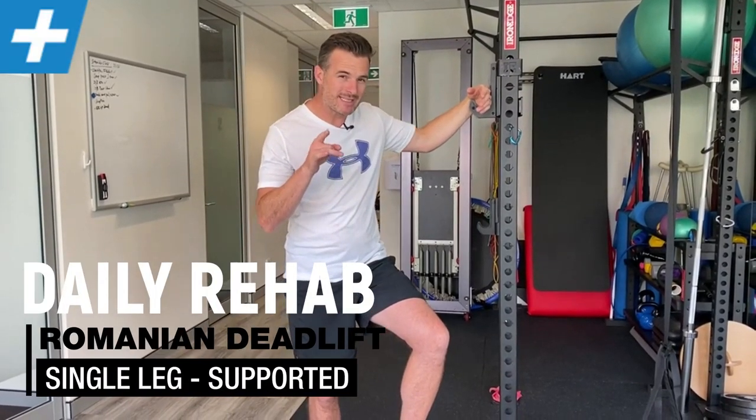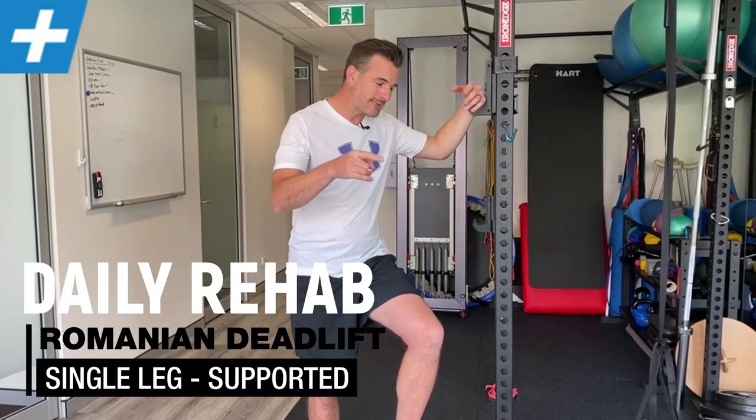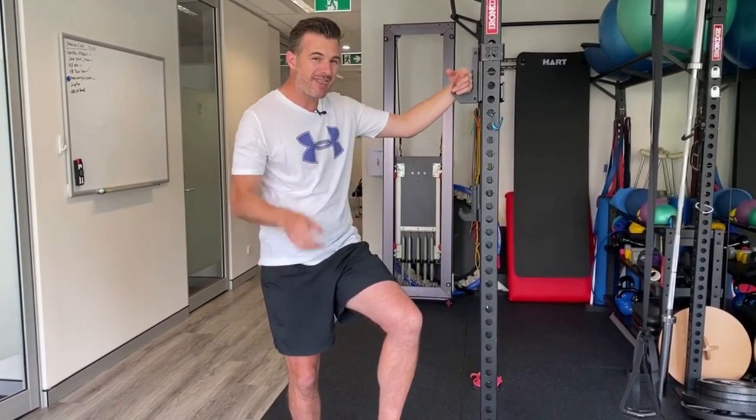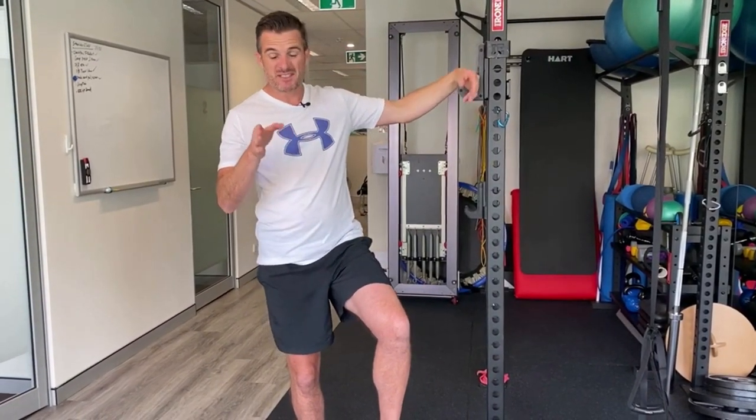Today I'm going to show you how to do a single leg deadlift but supported by using something like a post like this. This is doing the same as a single leg deadlift but it's taking out the balance or control factor.